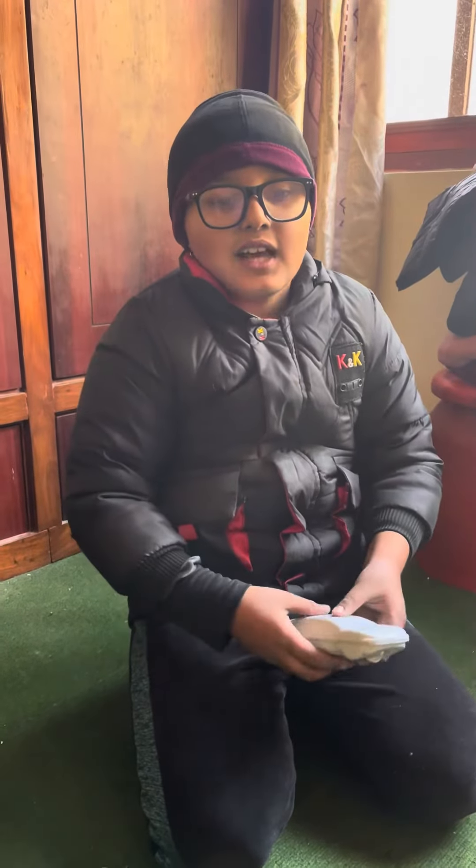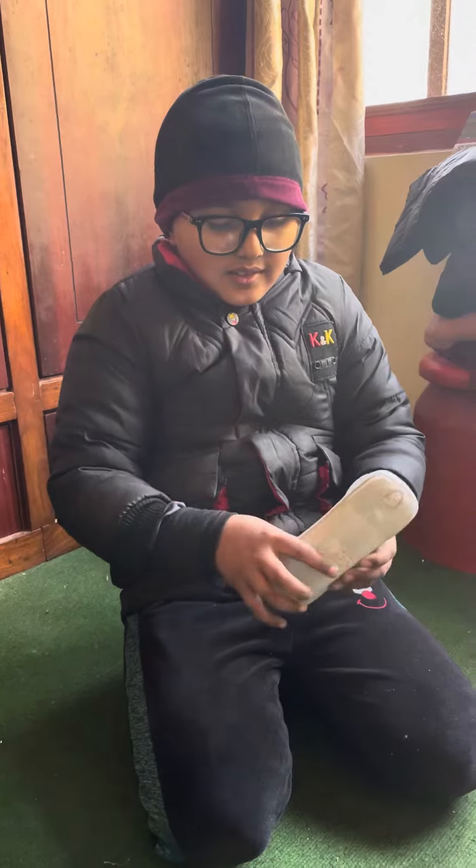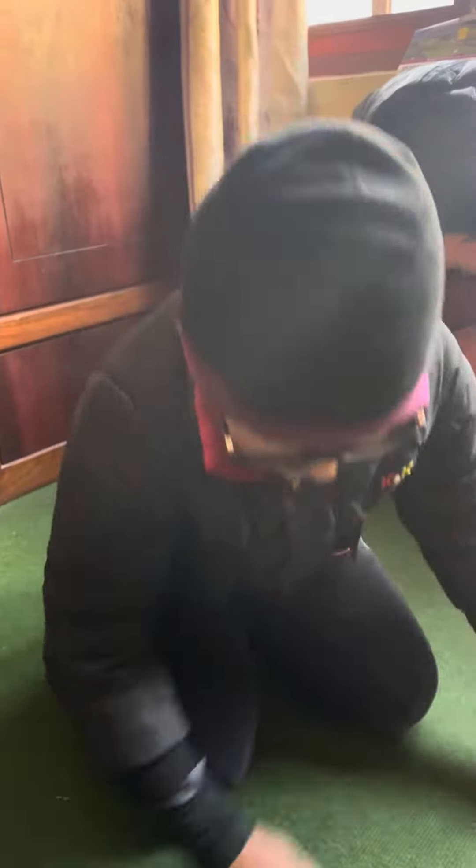Hello friends, today I'm going to clean this room with this mini vacuum. Let's start.